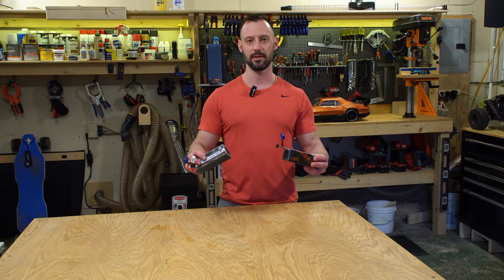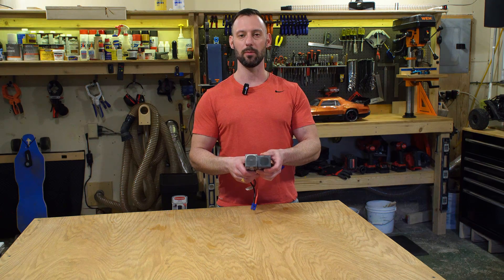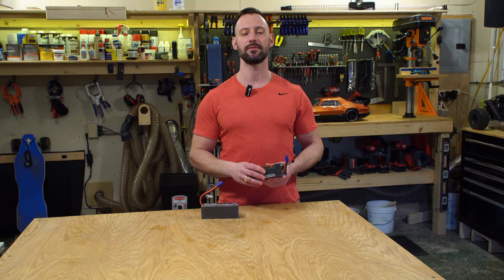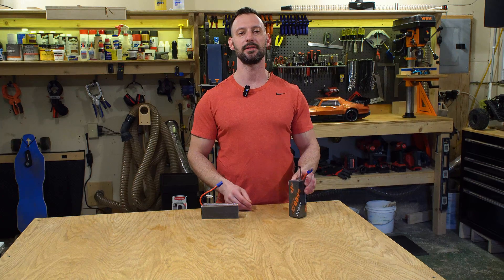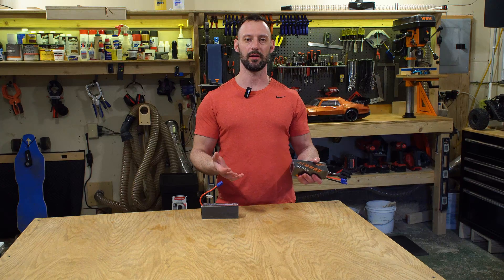These two packs are very similar in size. The CNHL appears to be about one millimeter shorter compared to the HRB. Weight-wise, the HRB weighs 584 grams and the CNHL weighs 616 grams. As we would expect, the larger capacity battery is a little heavier.